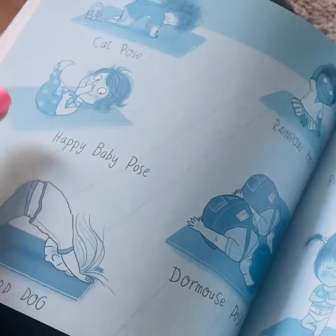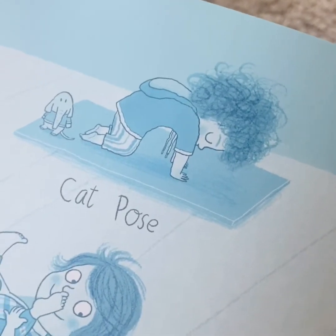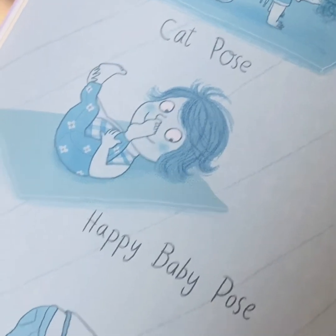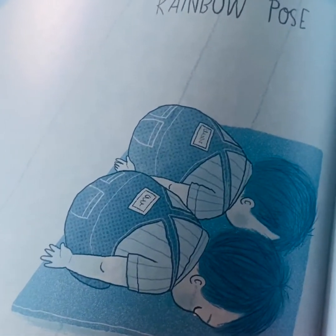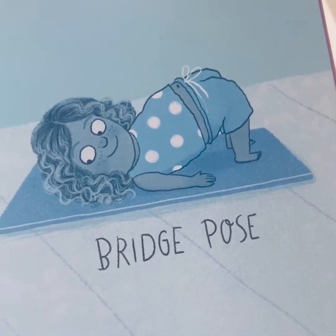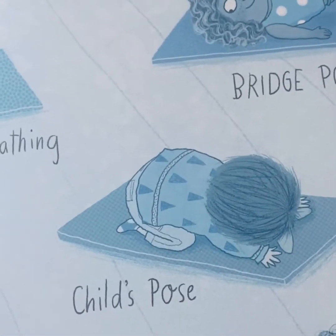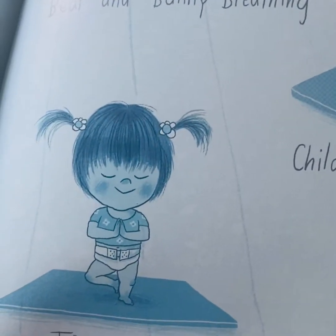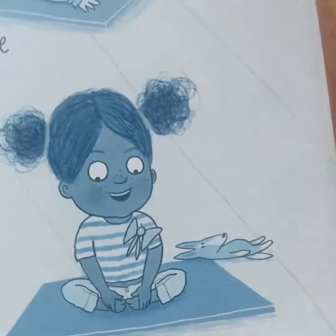And here to finish off nicely are pictures of all the different poses. We've got cat pose, happy baby pose, downward dog, rainbow pose - that's a lovely stretch - dormouse pose, bear and bunny breathing, bridge pose - see if you can get your toys right underneath your back - child's pose - that's my favourite - tree pose - the one that Ross always masters - and butterfly pose, Khadija's favourite.